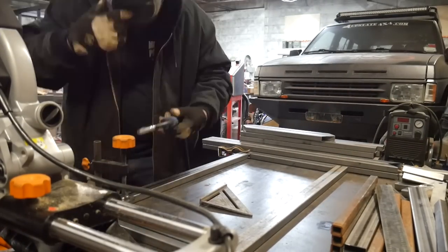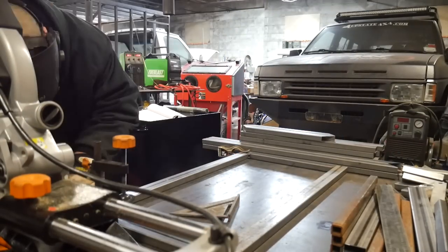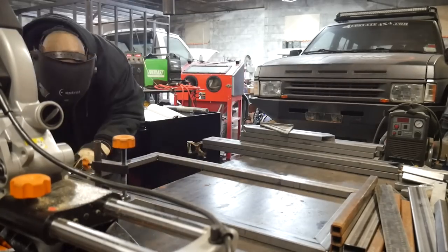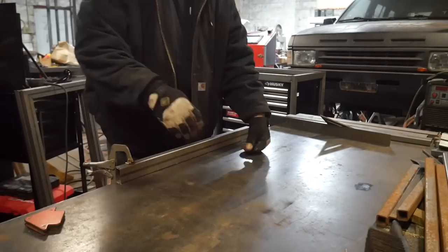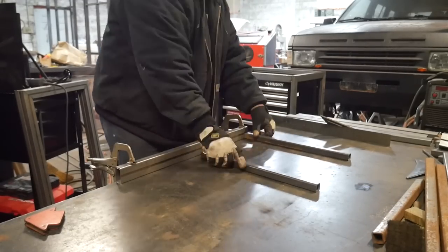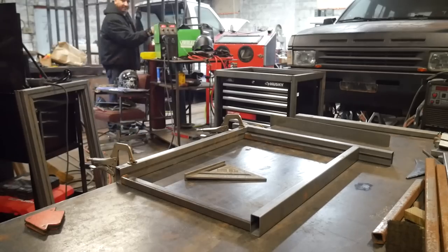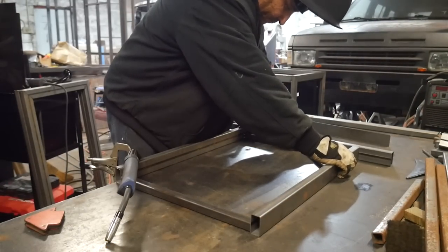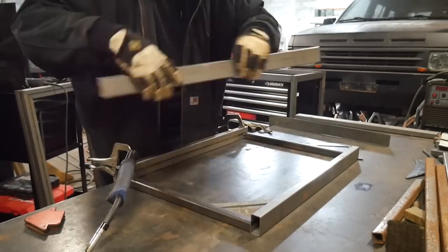Just laying them out here on the table, tacking them all together — not fully welding any of this stuff up until the very end. Even though everything seems to be fitting up good, it's always important to just tack it up. There's nothing more of a motivation killer than fully welding something up and realizing you made a mistake. I noticed that I had taken one of the sides and welded it on upside down, which bummed me out, but thankfully it was only tacked.